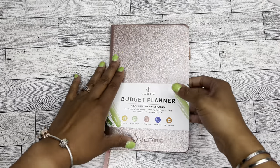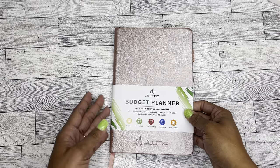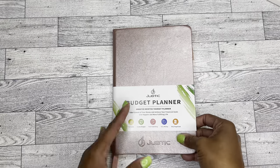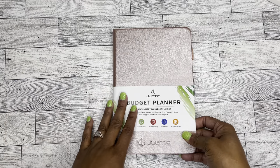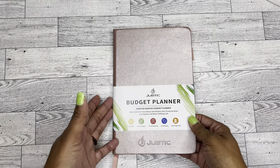And it's in this beautiful rose gold — I want to say like hardback cover, although it does have a little bend to it. But it's really like a typical — I call it bullet journal. I'm not really sure what these actual books are called, notebooks, I don't know. But it gives me bullet journal vibes.